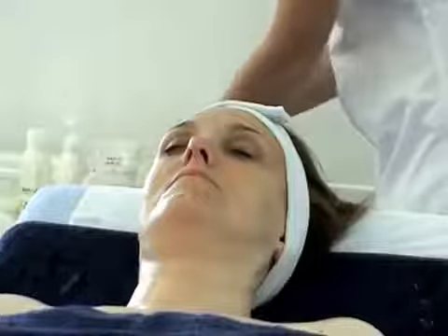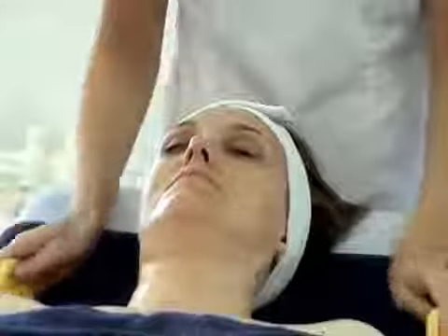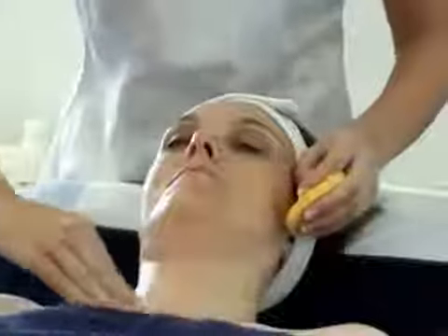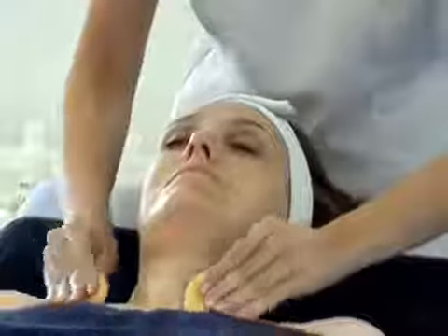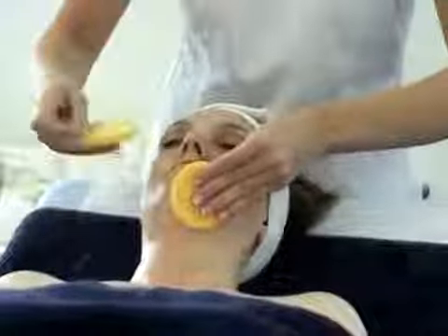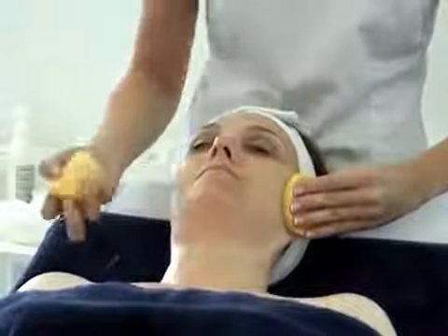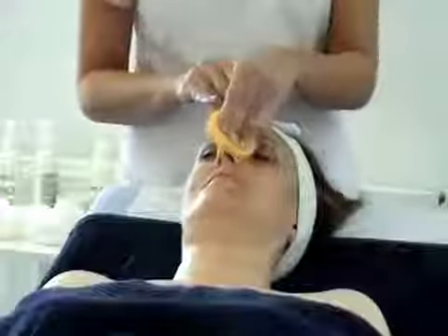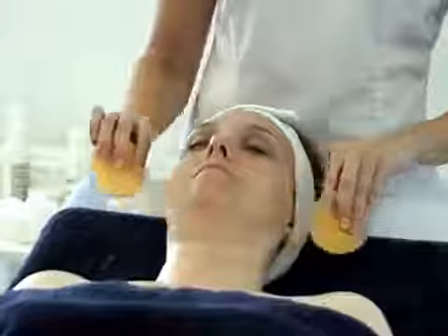With our damp sponges, take away the excess water, pressure at the temples, sweep across the chest, across the chest, sweep up the neck, turn our sponges over, across the chin, not forgetting the top lip, up the cheeks, one side of the nose at a time, and across the forehead. And we've completed our first cleanse.